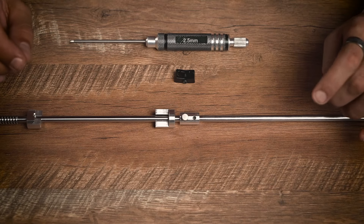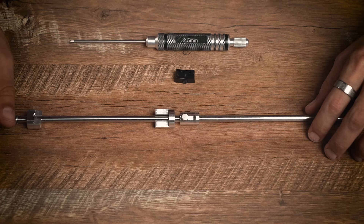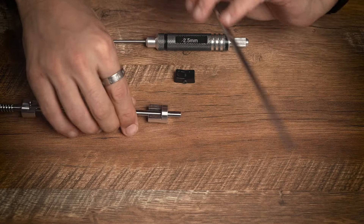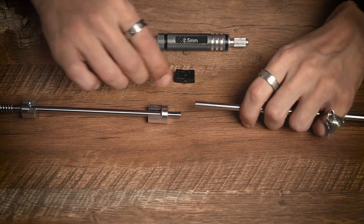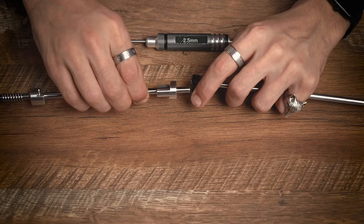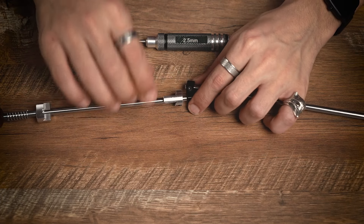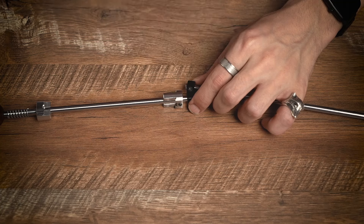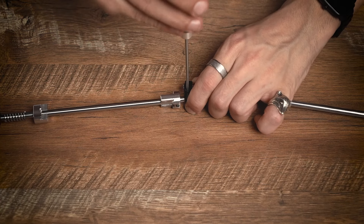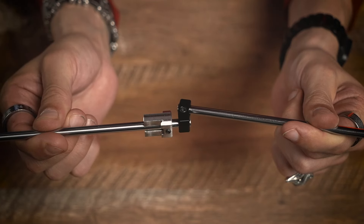Installation of the attachment will require a 2.5 mm hex screwdriver. We will need to disassemble the main rod, turn around its second half, and then place the attachment just as shown. Fix the holding screw and we are ready.